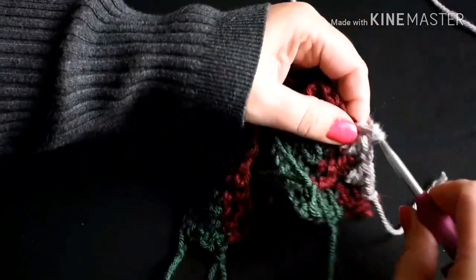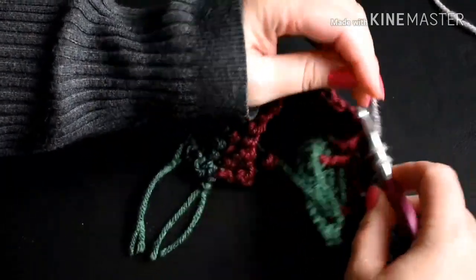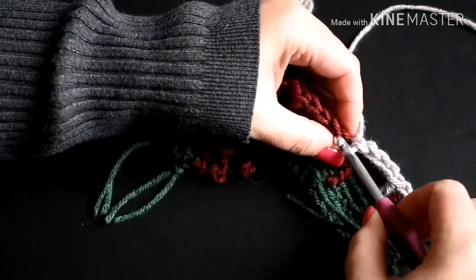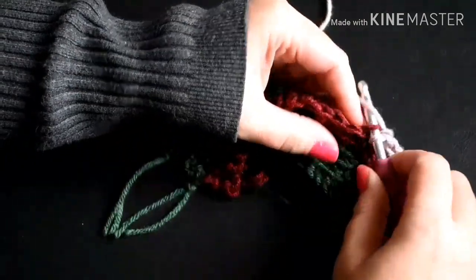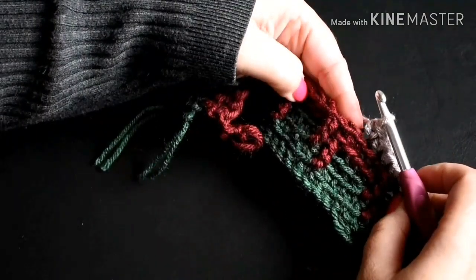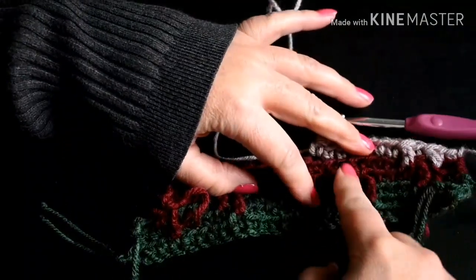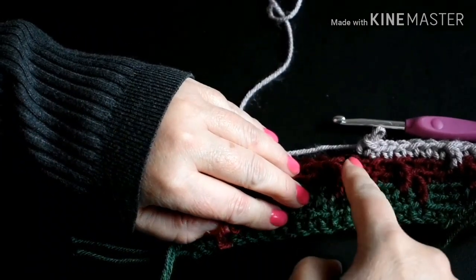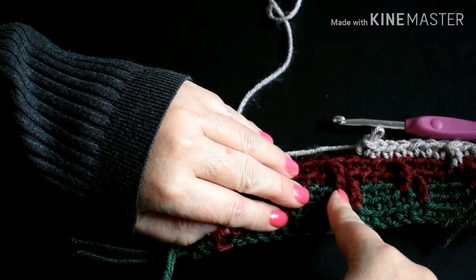So I'm just going to do some single crochets in the back loop — one, two, three, four, five, six, seven. Now I've skipped this set of Apache tiers — the triple crochets — and I'm over here to the next one. I'm going to put a double crochet here on this side and on the other side of this triple crochet, which is the Apache tier.